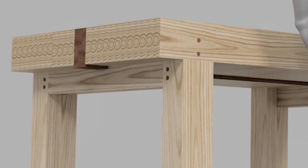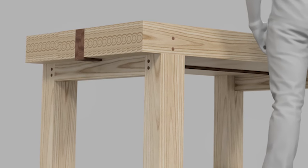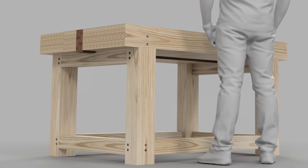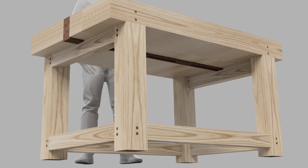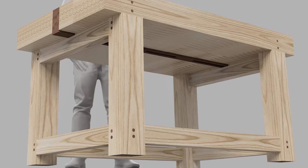Remember that the Fusion 360 portion of this video is recorded without sound, then edited and added voiceover afterwards. Therefore the work in Fusion is not real time. In real time I would say I used approximately six to eight hours on making this model.